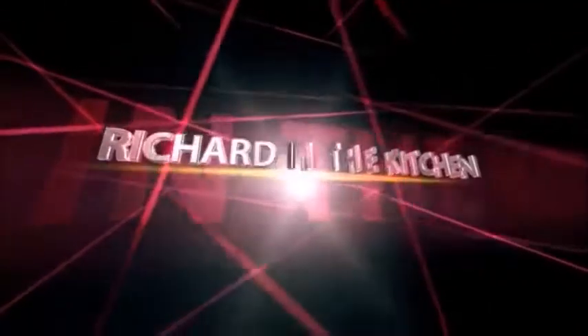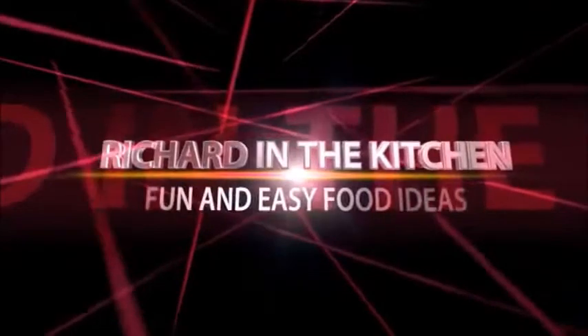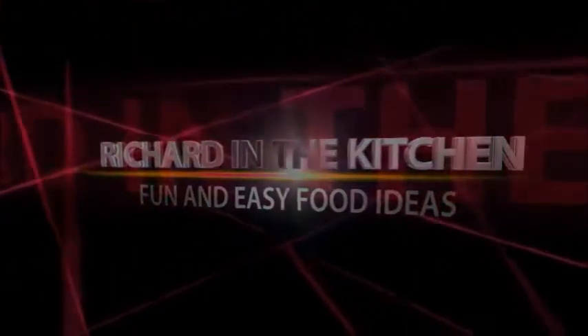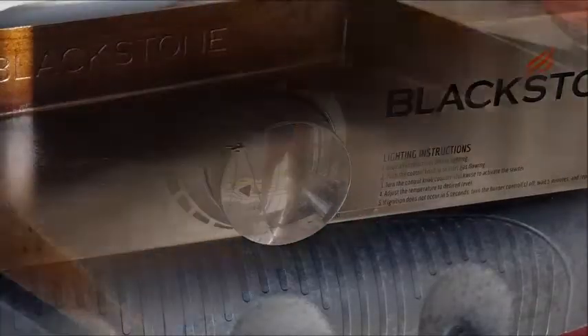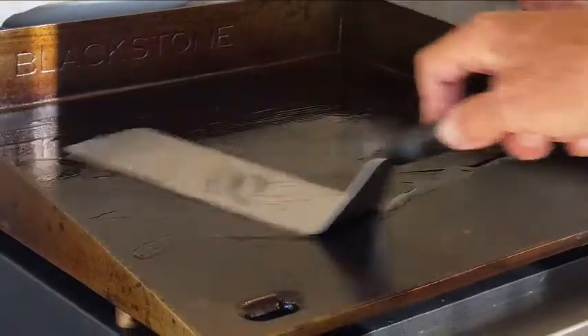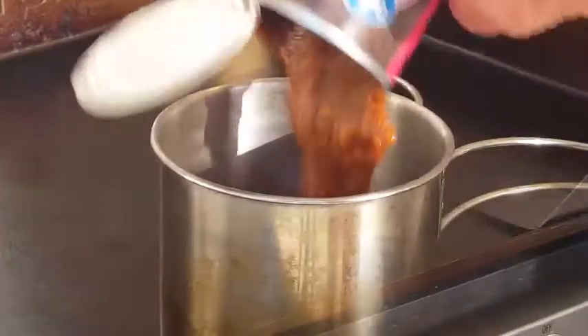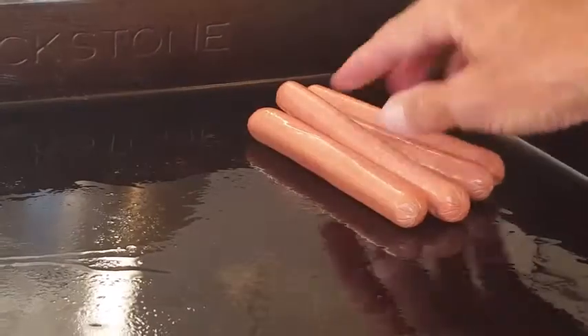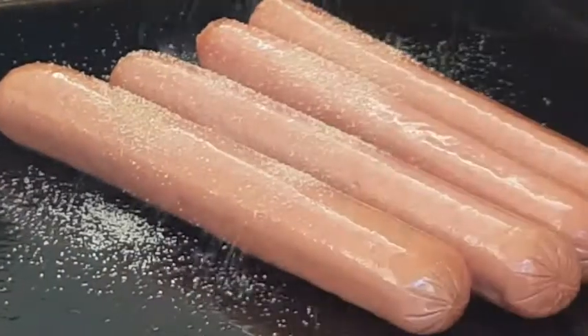Set your Blackstone on medium-high heat, throw down some oil and spread that around evenly. In a griddle-safe pan, throw down your chili sauce and push that aside to warm. Now let's talk about the dogs — Nathan's all-beef hot dogs.